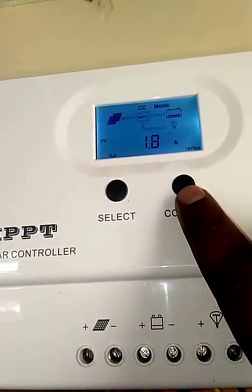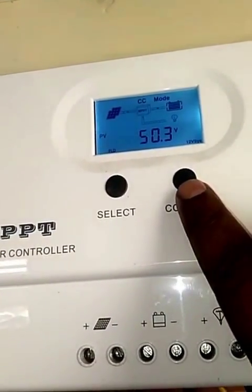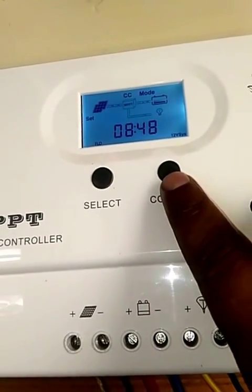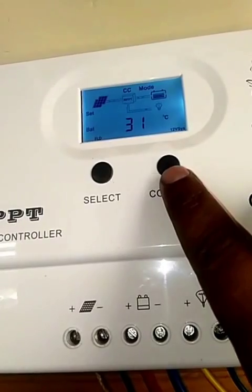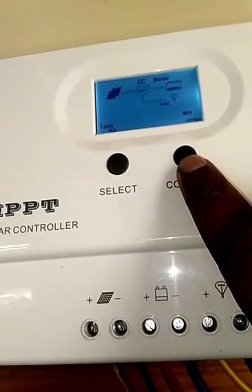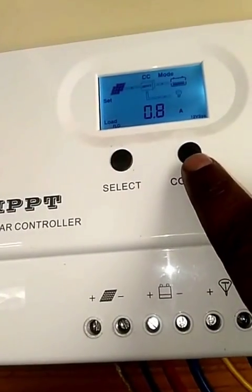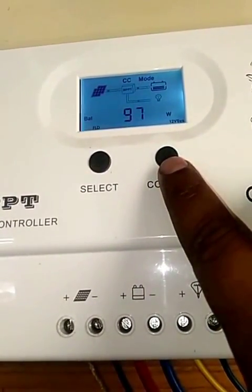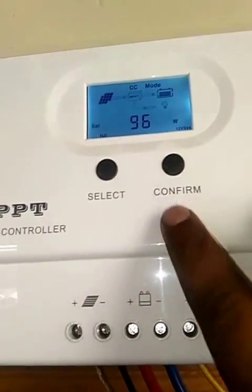1.8 amps, 48 to 50 volts, and 6 watts. Hope this will help you. Bye.